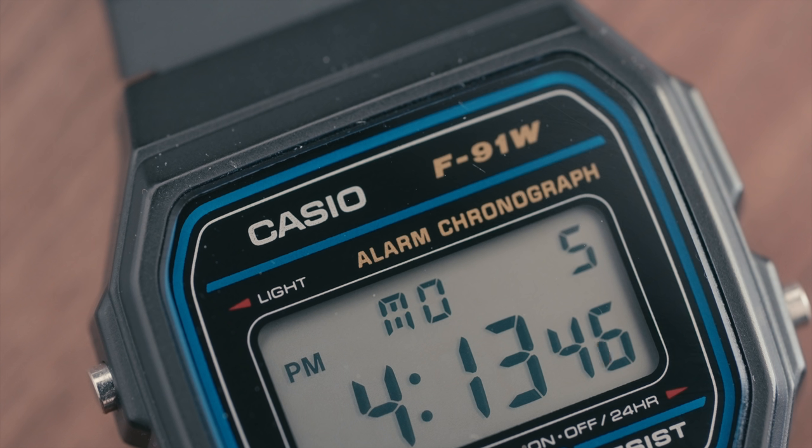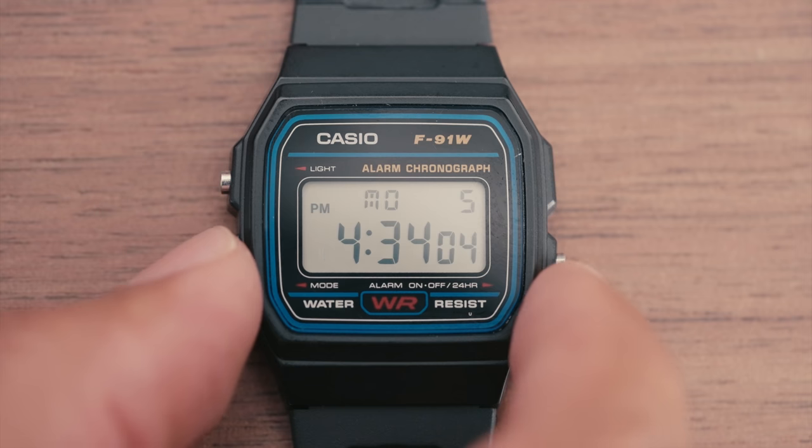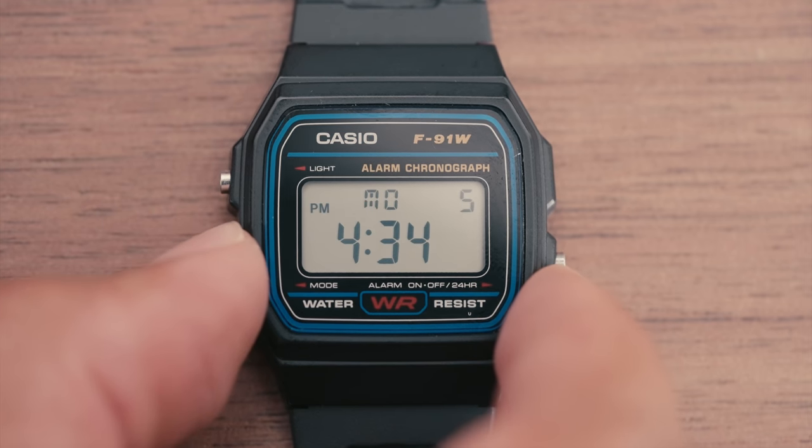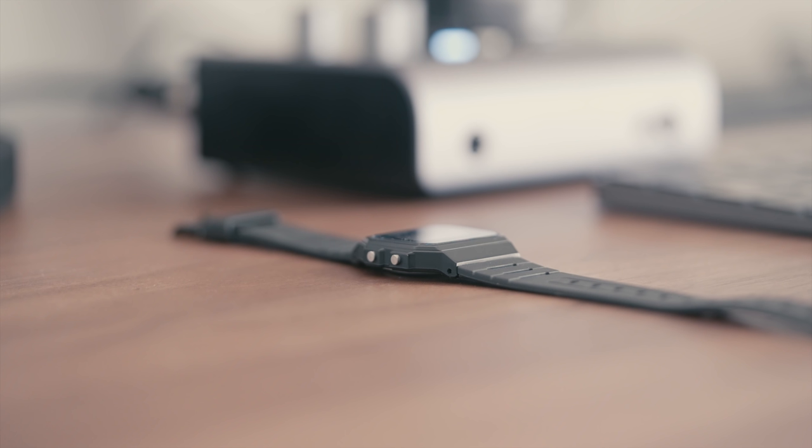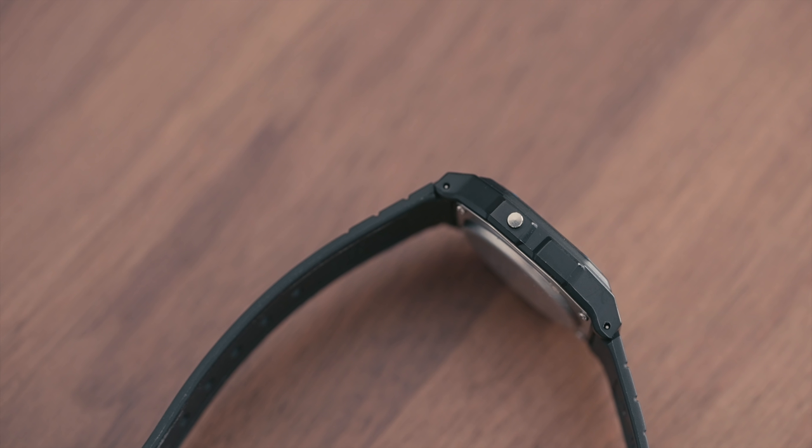In the default timekeeping mode of the F91W, the LCD screen is capable of displaying hours, minutes, seconds, day, and date. In addition to the timekeeping mode, the watch also has an alarm, stopwatch, and date/time setting mode that can be accessed and set using the three buttons on the watch.